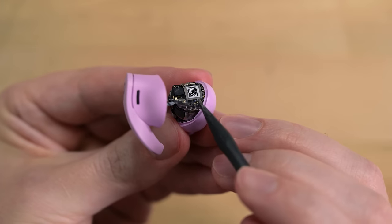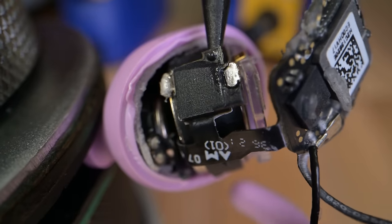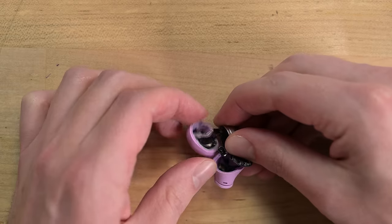After some careful glue slicing, I can separate the circuit board from the plastic bracket. Once it's loose, I can hit the two solder joints with my soldering iron and then carefully pry the battery out from between the driver and the bracket. That wasn't the worst, but there's definitely a lot of room for improvement here.